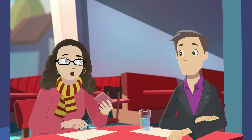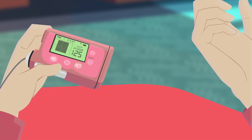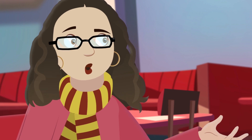I checked my BG when we got here and it was 200, but my sensor reading was 125, which is way off. So to get the numbers closer, I calibrated. And even now they still aren't close.